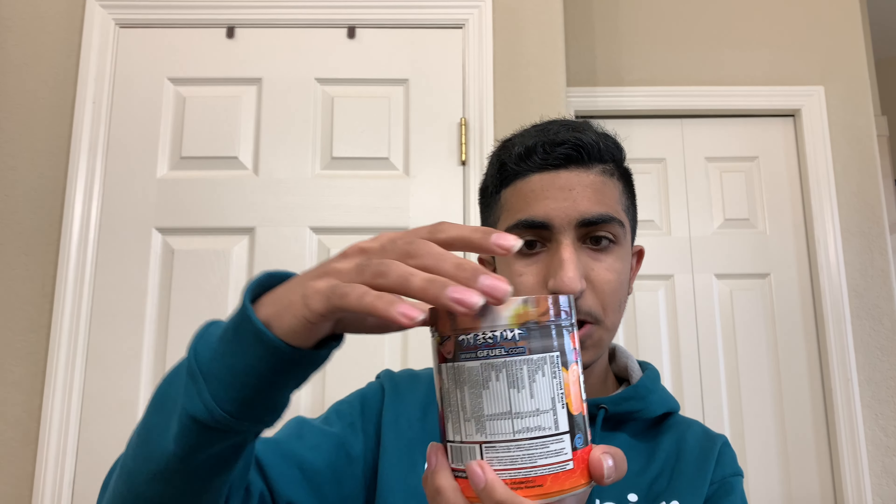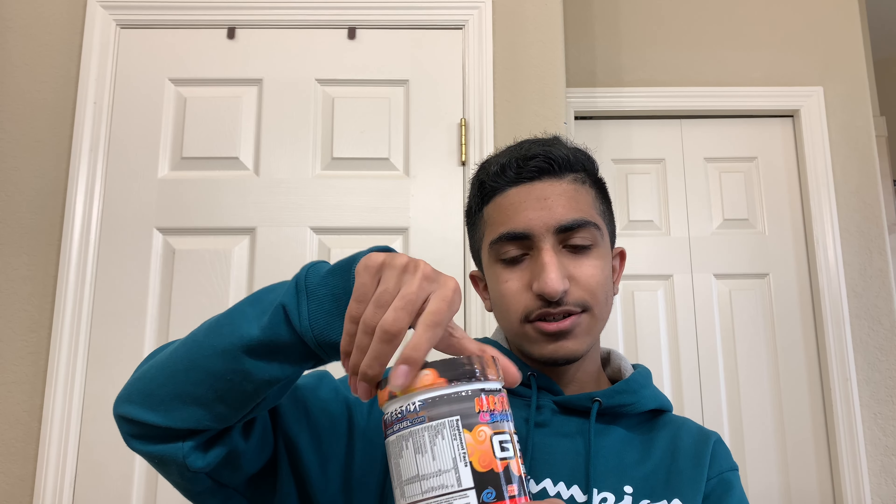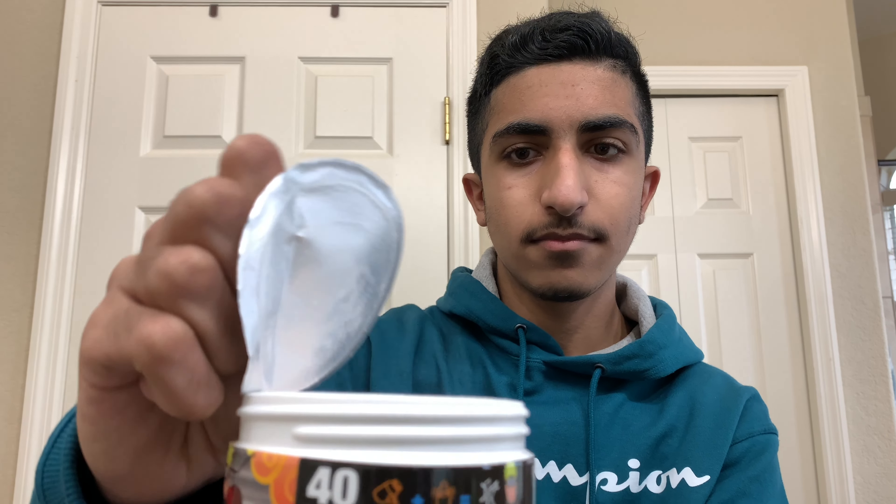Looks like a perfect cut — yes sir! Let's open the tub up and remove the protective seal right here.